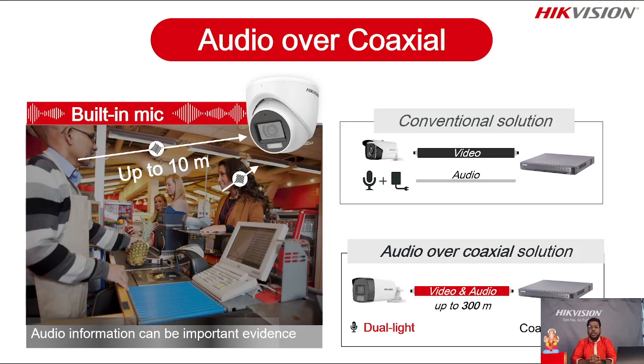The captured audio gets transferred with the video over the coaxial cable — transmission of both video and audio towards your DVR, and your DVR starts recording. Up to 300 meter distance it supports dual light camera over coaxial cable directly connected to your DVR. Make sure to use the Accusense M-series DVR which will definitely support this. So dual light camera has white light available and the coaxial audio-over-coaxial functionality.